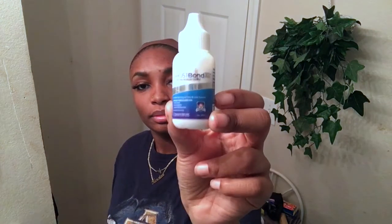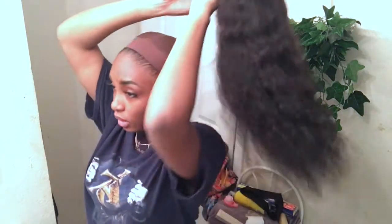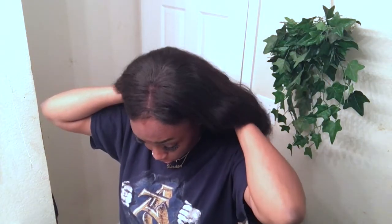The glue we're going to use today is Ghost Bond Excel. I put the wig on. This wig came from the beauty supply store — it was like $110 or something like that.